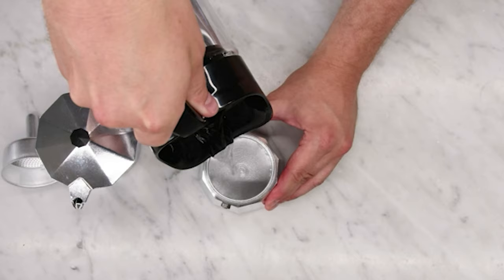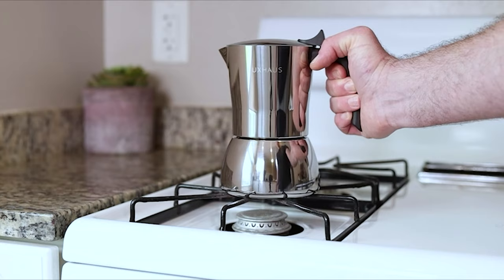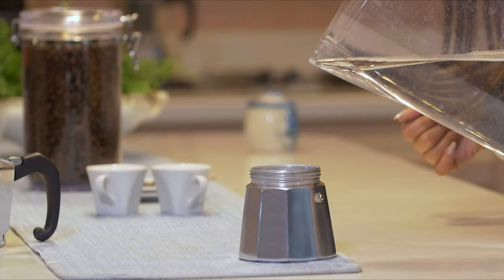The moka pot is a time-tried and venerable brewing style that has become part of the morning routine of millions of coffee lovers around the world. The moka pot is relatively straightforward to use, easy to clean, and most importantly able to produce a robust and enjoyable morning cup of coffee. Our guide video on the 10 best moka pots has all the choices you could hope for, so pay attention and pick the one best suited for your needs.